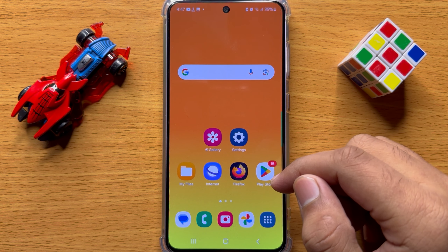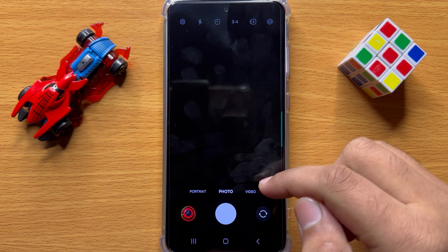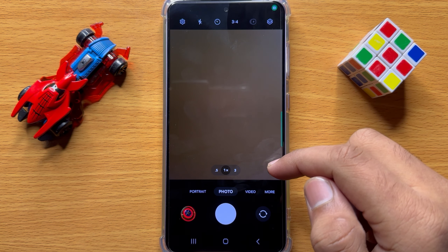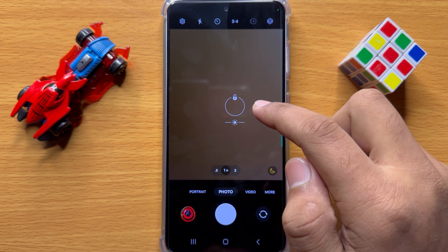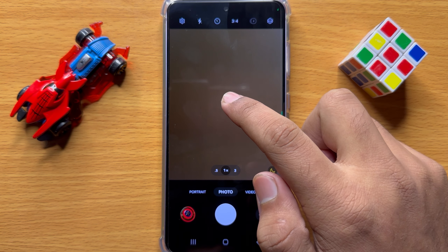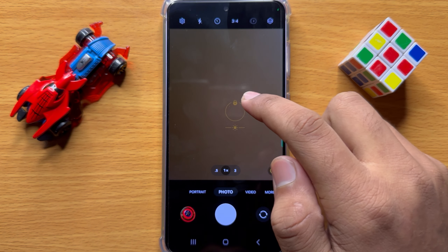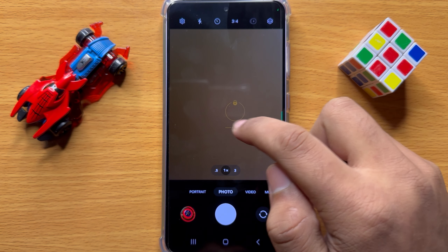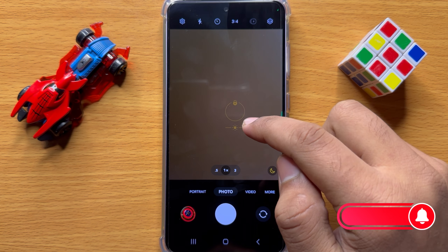To lock the focus on the camera, first of all open the camera app. When you tap one time on the screen, it will focus on the object. But when you press and hold on an object after opening the camera app, and after it turns yellow, it means the focus is locked.